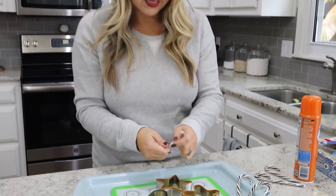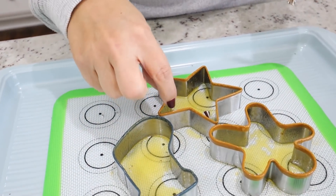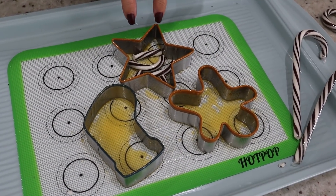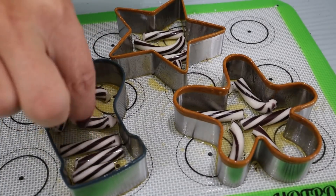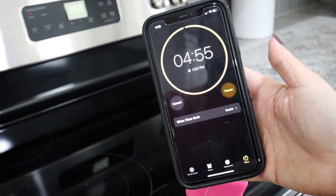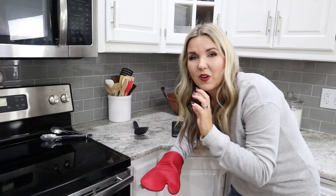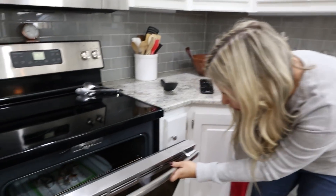Take a candy cane, break it into about four or five pieces while still in the plastic, then pull the pieces out and set them into your cookie cutters. It's at 350 degrees — put it in the oven for between five and ten minutes. The thing about these is you don't want them to go too long, otherwise the candy's going to start boiling. Check them every 30 seconds toward the end.